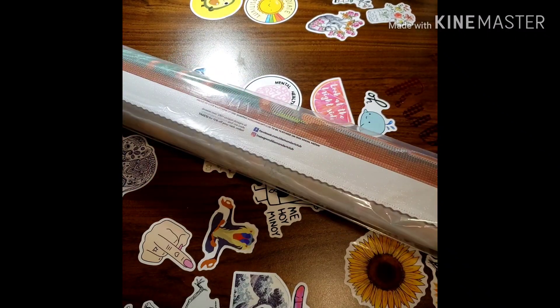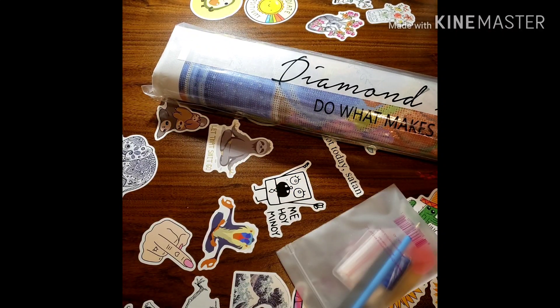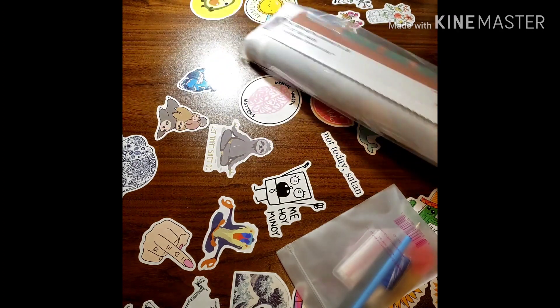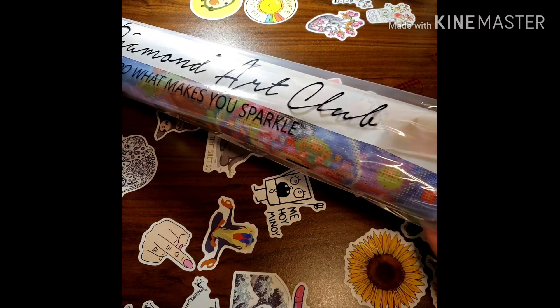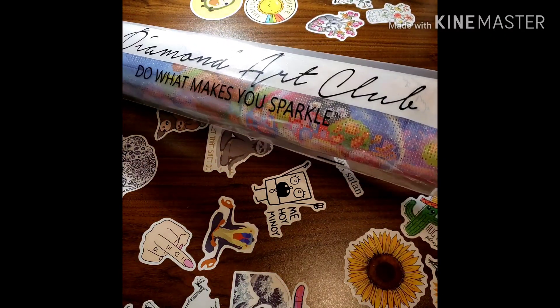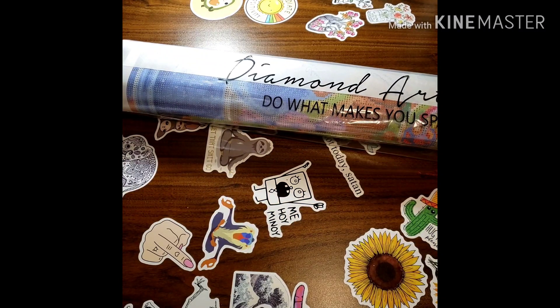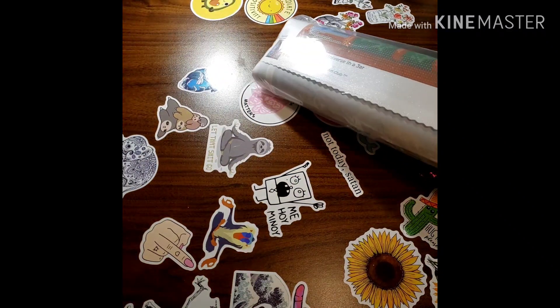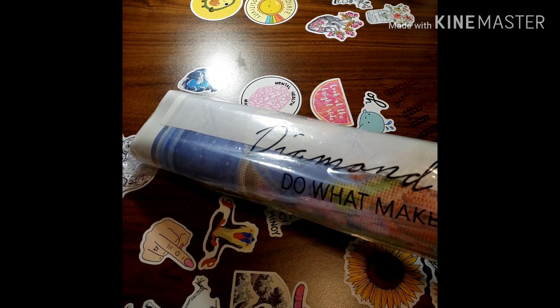Here is the diamond painting — it's pretty big. It comes in this plastic bag and it says 'Diamond Art Club: Do What Makes You Sparkle.' Here is their toolkit. My baby is coming — he's looking for me, but my husband has him, don't worry.